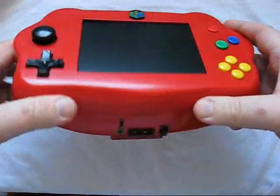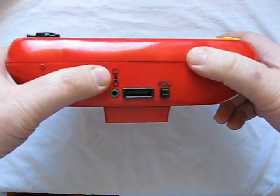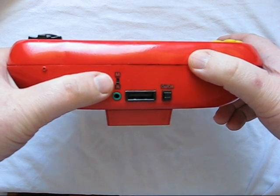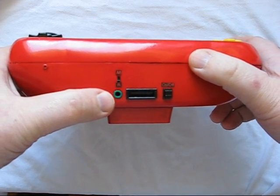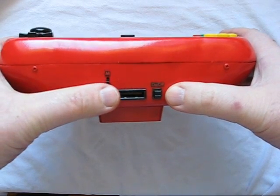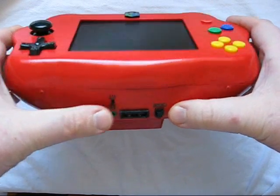Underneath, because I'm using a combined rumble memory card, I've got a switch to select between the two features. There's a headphone jack, on/off, and here's a little multi-port card which I made.